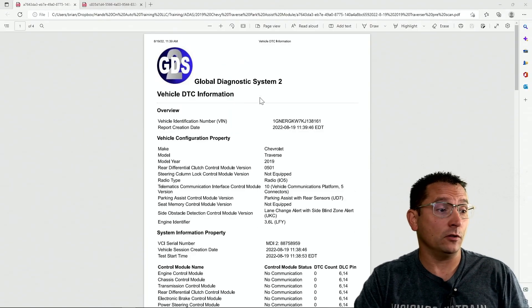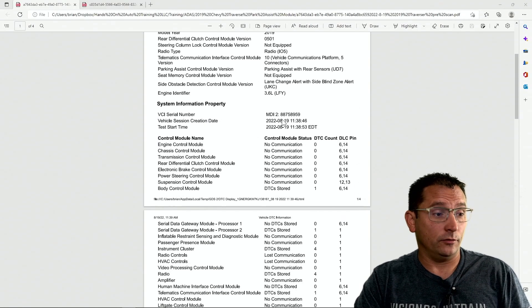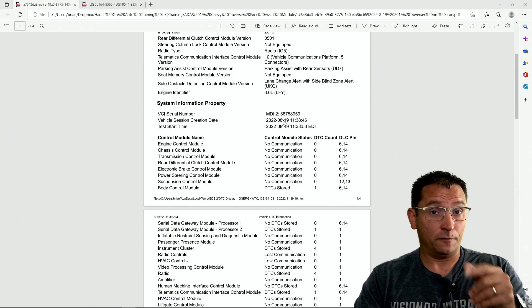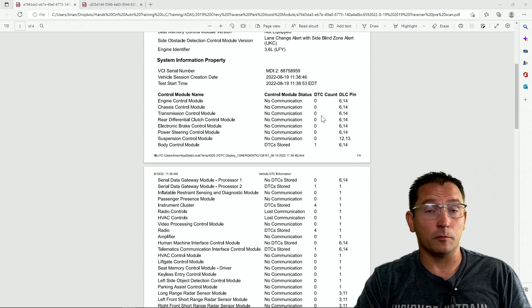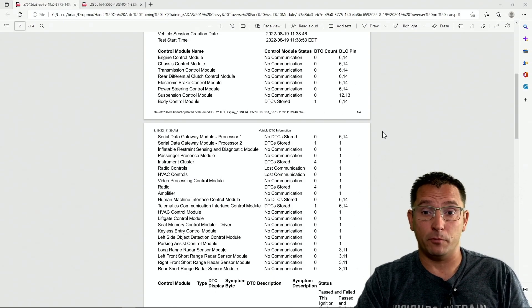But first we had to deal with a bigger situation. The body shop called and said they were ready for me to come out and program that park assist module, but the vehicle doesn't start and run — nothing's working. Thinking about it on the drive over, I decided to always start with the basics: do a complete vehicle DTC scan. I got on site and scanned the vehicle with GDS2. First I verified the concern — the vehicle wouldn't start, and we had no communication with most of our high-speed bus.